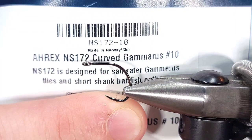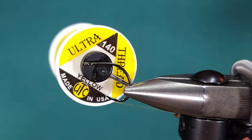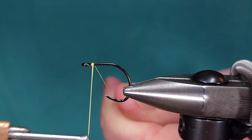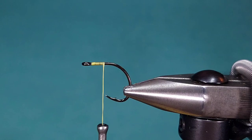For the hook I'm using an A-Rex NS172, which is really just a very strong, stout, short shank hook. You don't really need the length of the hook on this one. For the thread I'm using UTC 140 denier in yellow to match the color. I'm just going to go ahead and get started with my thread right behind the hook eye and build a small short base.